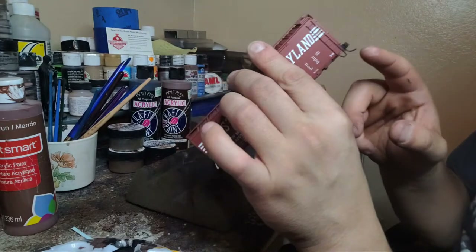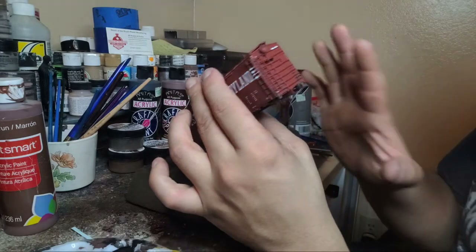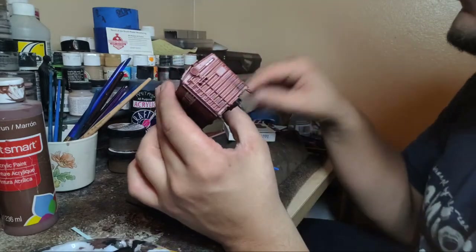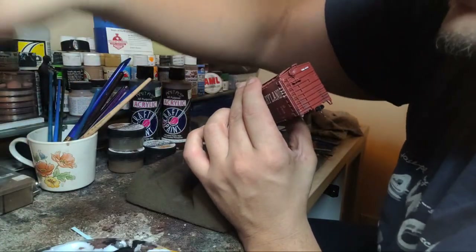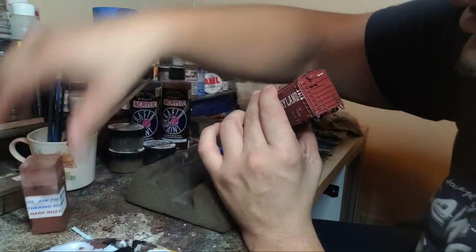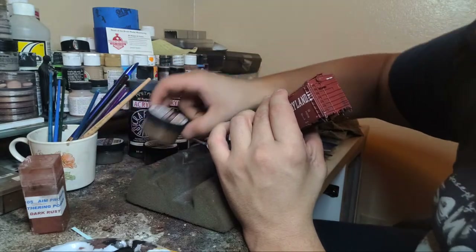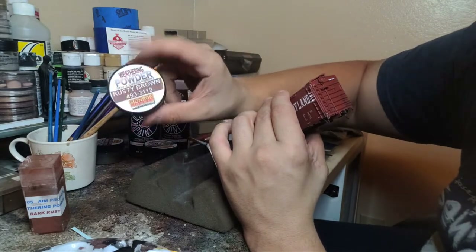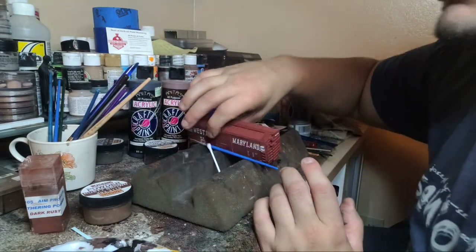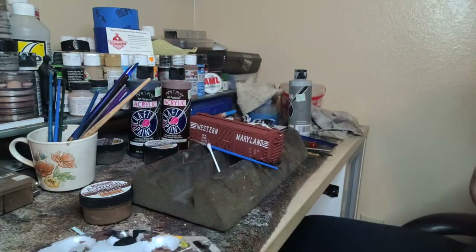What's nice about this model is the metal Kadee couplers - they're already black so I don't have to worry about painting them black. You can use all different kinds of paint. A dark rust from Ames is good - even dark earth or a rusty brown by Monroe Models are some good coupler colors. You can use rubbing alcohol, water, or paint. I'll use the paint to mix the color.